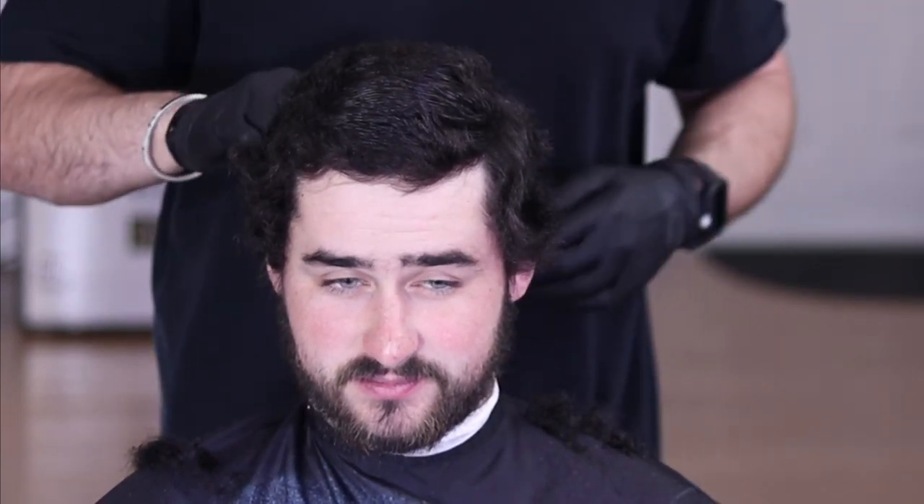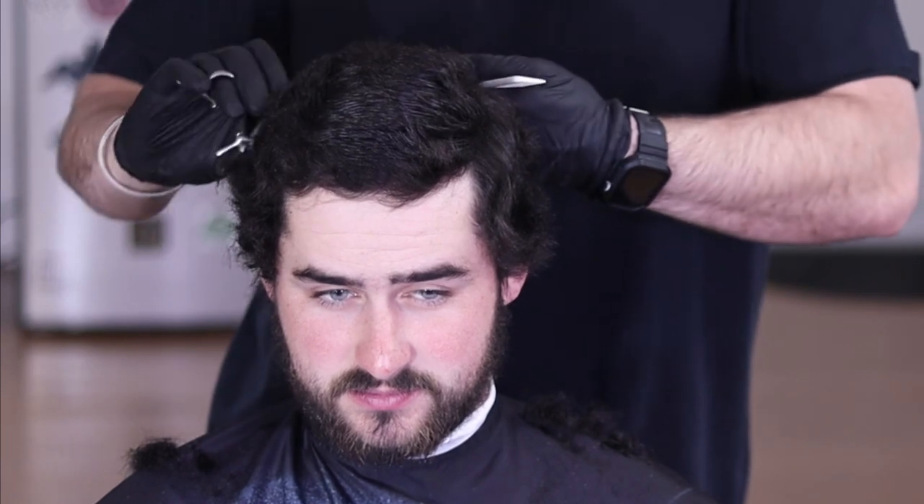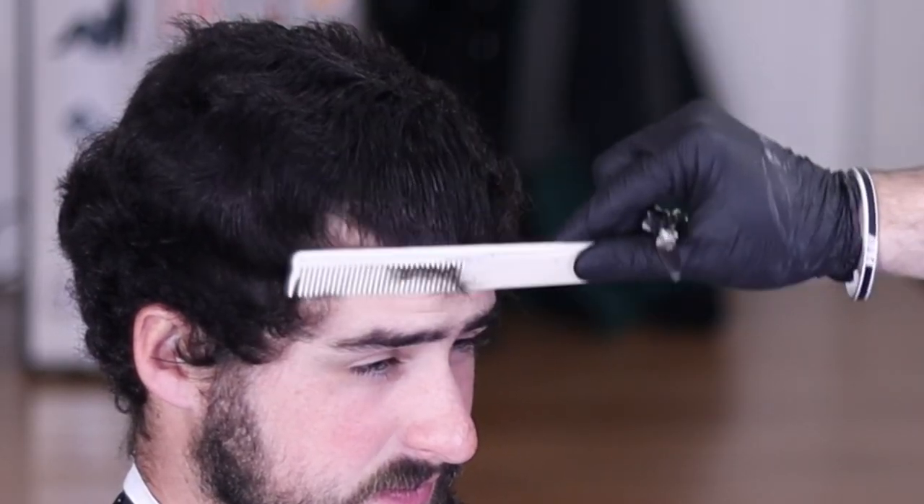Now we're moving along to where the top of the head starts to curve, or if you paid attention in barber school, the parietal ridge. When I'm cutting this part of his hair I like to place my fingers flat on the side of his head just before it starts to curve, and I'm cutting off everything that overhangs just so I can set up shape for the sides.